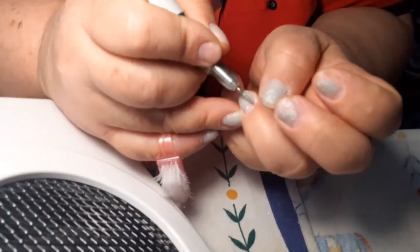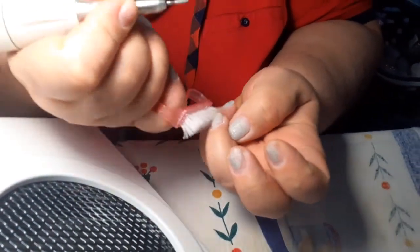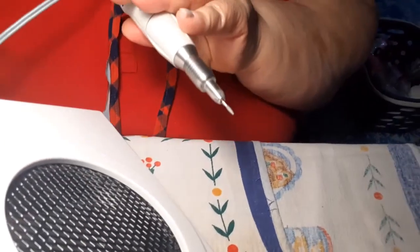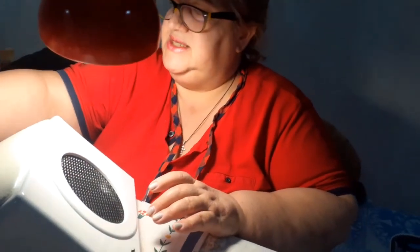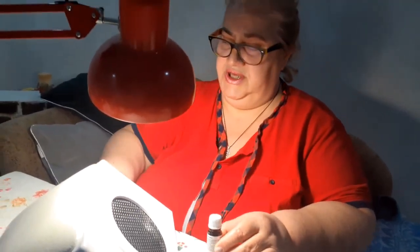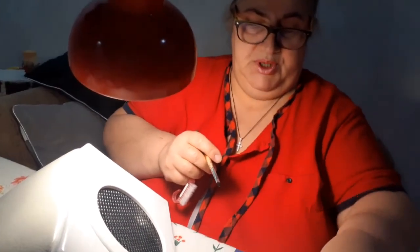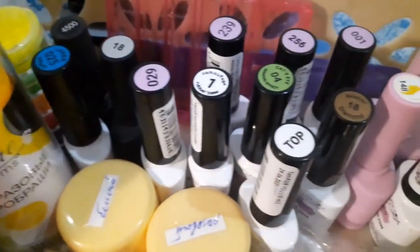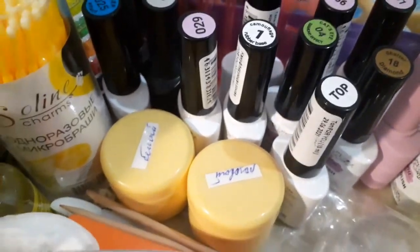Я за три дня пошла и выучилась. Тут уже всё почищено у меня. Сейчас буду наносить праймер — вот с кисточкой, сейчас покажу. Может, пылесос уберёшь?